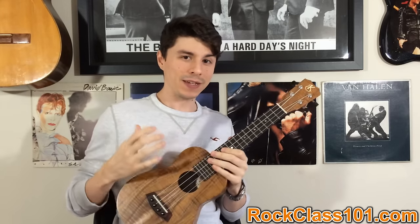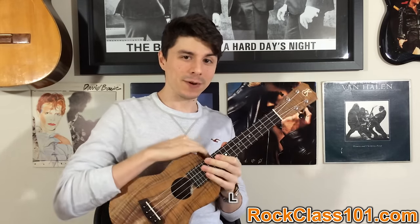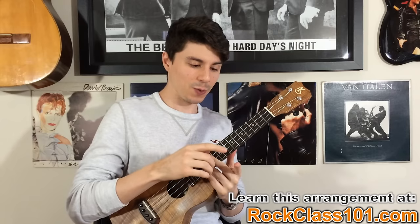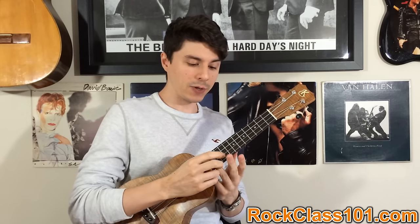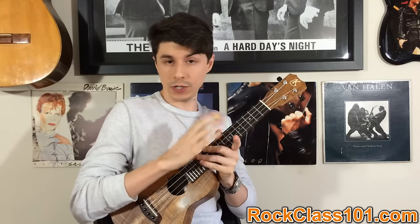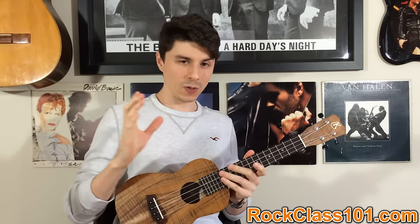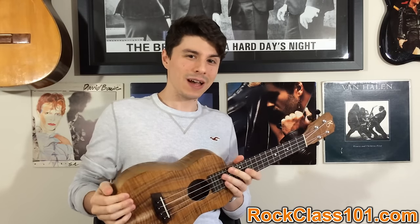That's basically it. I hope you guys enjoyed learning the intro with me. If you want to learn the rest of the arrangement, check out rockclass101.com. Premium membership is very affordable, and you get access to part two of this lesson as well as the complete tabs you can print out, plus the interactive tab player so you can watch the performance video and watch it scroll across the tab. You can even loop bars, highlight sections, slow it down, and work it up to speed. It's a really cool way to learn. I hope to see you guys in class — thanks!